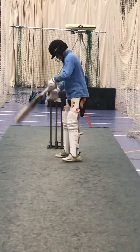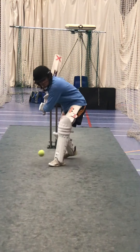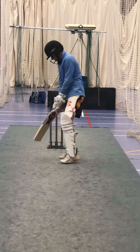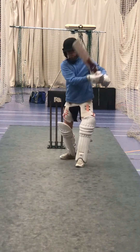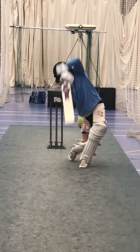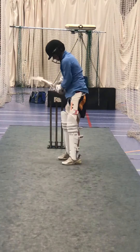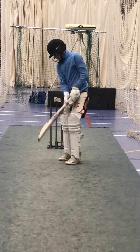Same again, lean into it with your head and left shoulder. Same again, lean. Good, wait for the ball. Good shot Harley. Get it back where it came from. Lean, sniff. Good shot Harley, lovely. And again. Good Harley, straight. Brilliant, keep working. Sniff the ball.